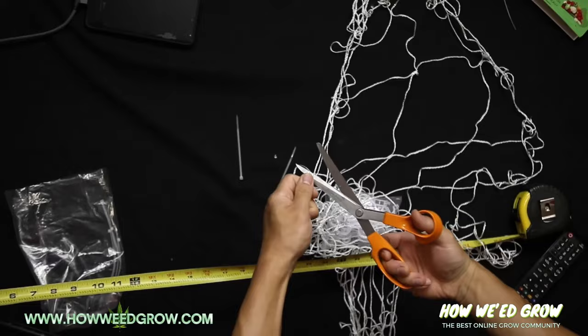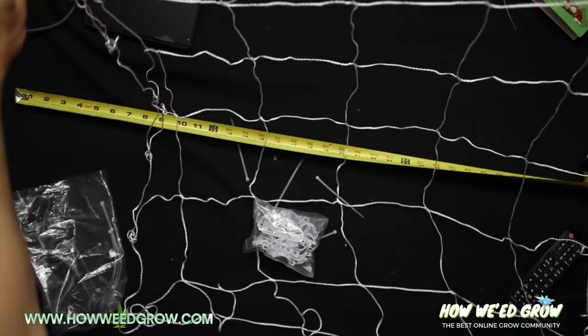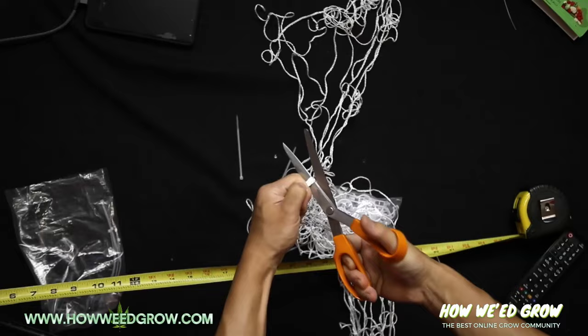The first thing you want to do is cut out the right size trellis for your tent. My tent is 35 by 35 and each of these squares is 6 inches, which means I need a 6 by 6 grid. Now measure it out and cut it accordingly.